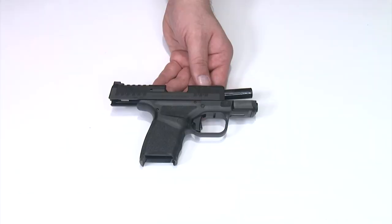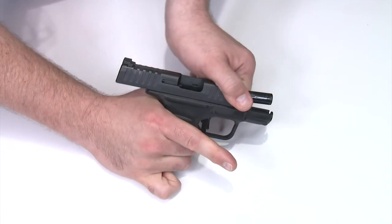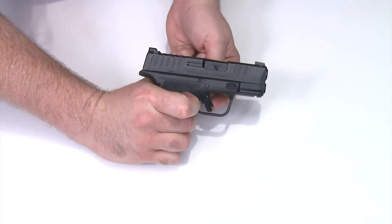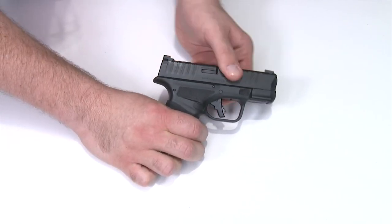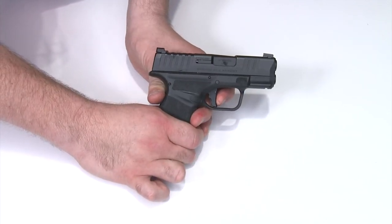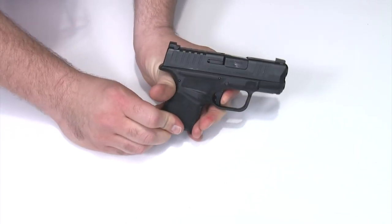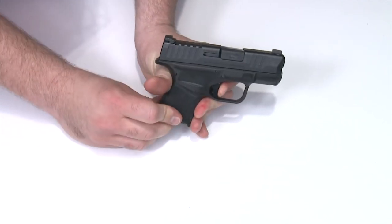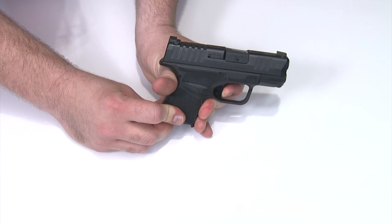With our slide and frame properly lubricated and reassembled, we're going to do a final function check. First, check and make sure the gun is unloaded. Slide forward — I'm going to check the trigger safety, make sure it springs out and back every time. I'll press on the trigger body and make sure the trigger safety hits the frame and the gun does not fire. Now I'll put my finger on the trigger, pull the safety, pull the trigger and dry fire. Hold the trigger down, cycle the slide, make sure it's all the way in battery, release, re-engage, and it dry fires again. One more check: let the safety out, press the body to make sure it doesn't fire, press the safety, and it dry fires. This is proper function.